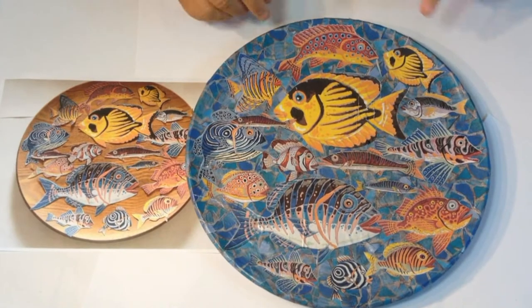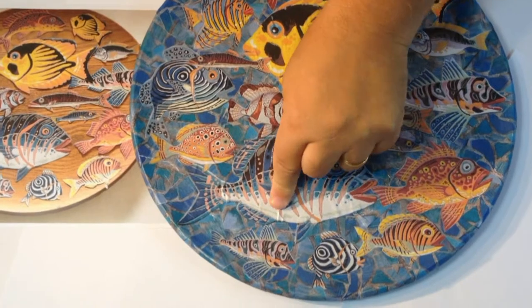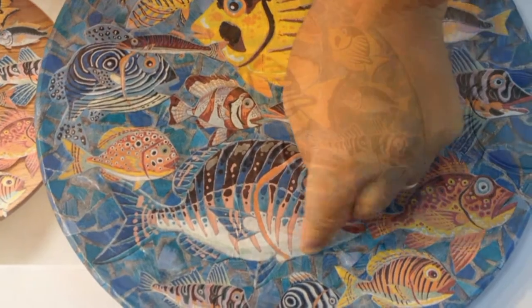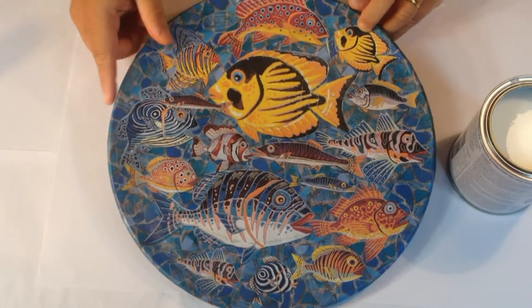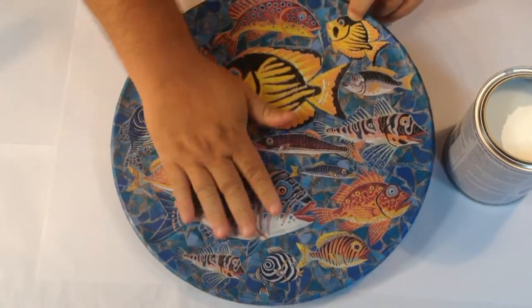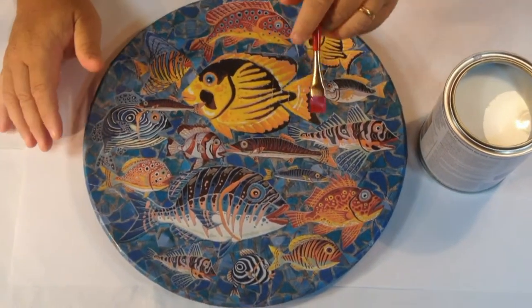As it dries, if you're getting any wrinkles, when the top's dry enough just press them down with your finger and iron up any wrinkles that do appear. My tray is now completely dry - I left it overnight. All the wrinkles that were there have smoothed themselves out, and any that hadn't I just pushed down. Now it's totally flat and feels good.